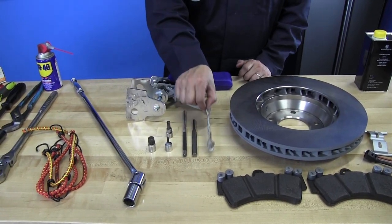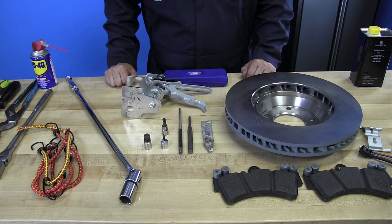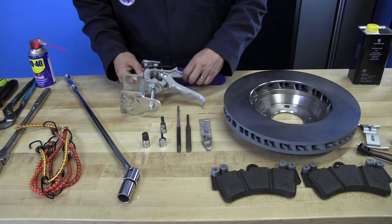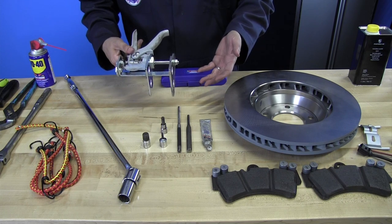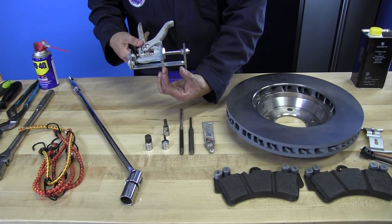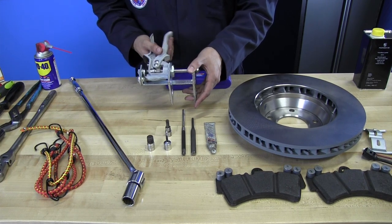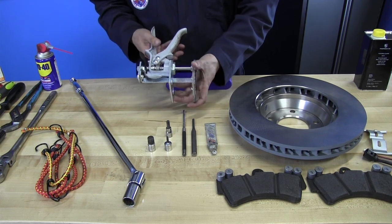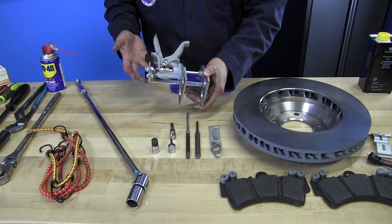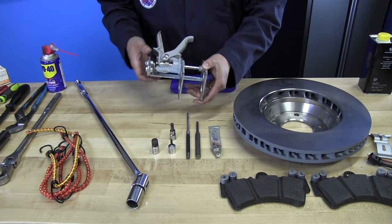These are punches — you'll need them to drive out the pins that hold on the brake pads. This is anti-seize compound, which you'll use so that the next time you do your brake change things come off a lot easier. This tool is a brake piston spreader. Once your brake pads wear out, the pistons close in on the rotor and you need to push them back to fit new pads. Some people use C-clamps or pry bars, but this quick-release version is nice and easy.